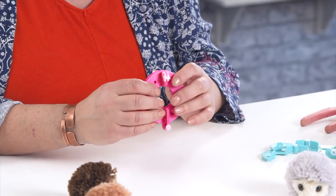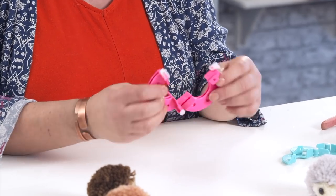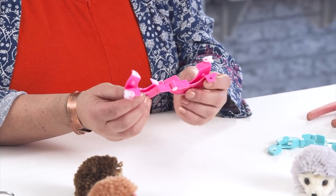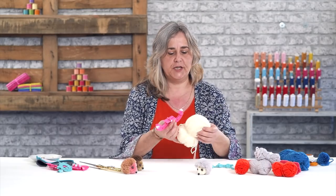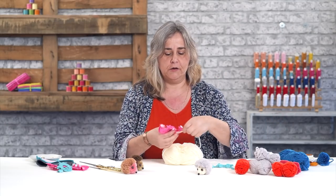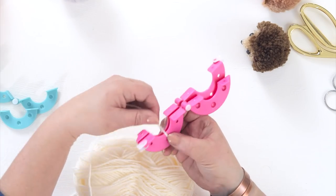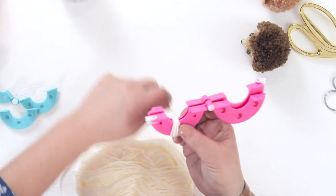If you use a larger size pom-pom maker — this is about seven centimetres in diameter — open up the hinges so you have a W shape and you can hold it together with one hand while you take your yarn with the other. I'm going to make a pom-pom with a white face, so we'll start by winding white yarn around the middle of one section of your pom-pom maker.